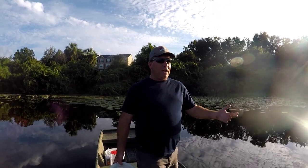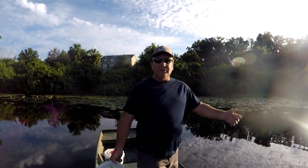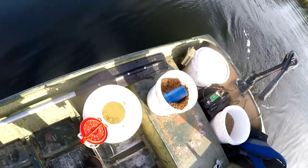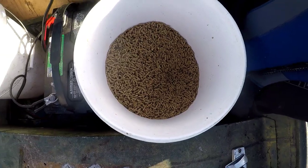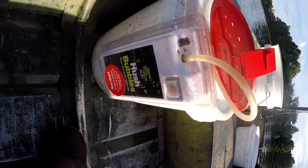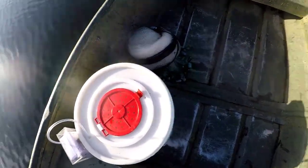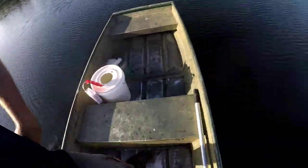We'll run around here, bait up four or five spots, start throwing the net, and see what we come up with for tomorrow's trip. It's nothing crazy, nothing hard to do. All I'm really using is normal dry chicken feed that I've wet down. I've got a couple of five-gallon buckets with a portable aerator set up on it, and a cast net. This is just as simple as it gets.